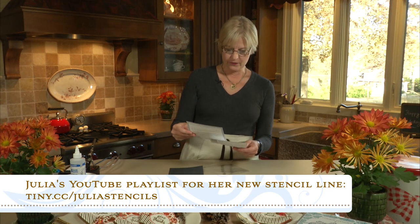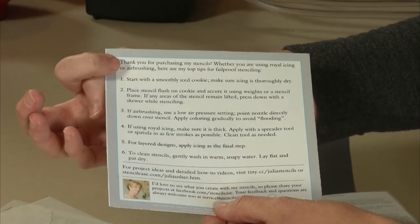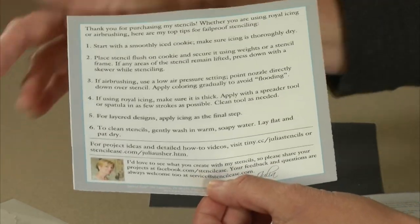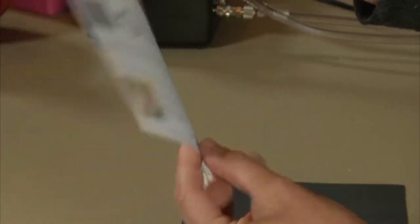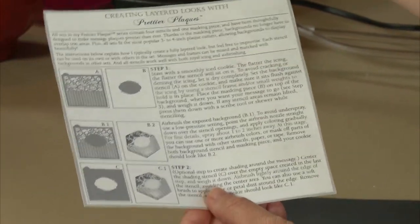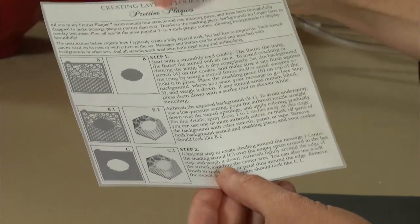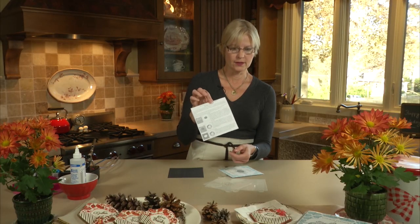You'll be following along in my videos and I'll have a playlist set up with all sorts of videos related to the stencil line. But the packaging is also very helpful. On the back of the cover you'll find my top six steps for stenciling, either with an airbrush or with royal icing — these sets work well with both. And if you're creating layered looks with complete sets, there's a four-step insert that shows the most common method I use to create layered looks. It's a great reference tool, so do hold on to it.